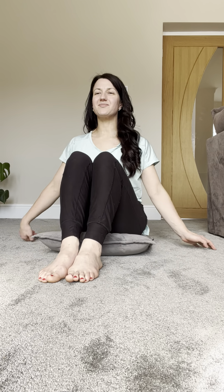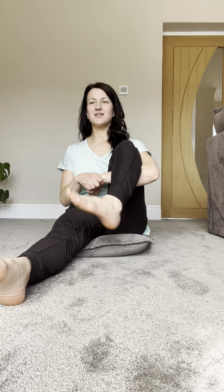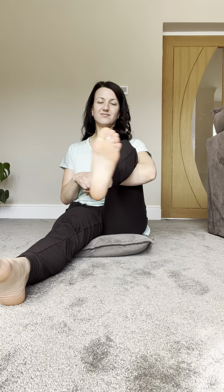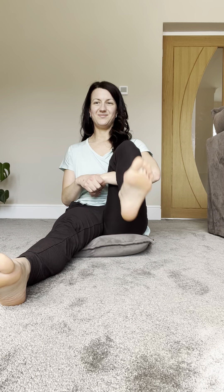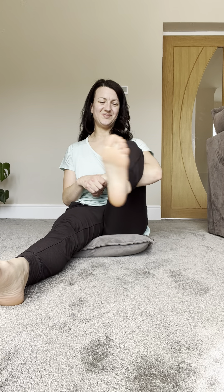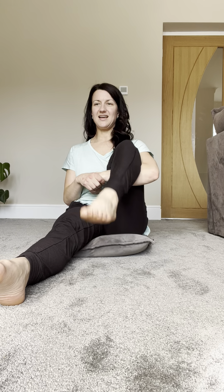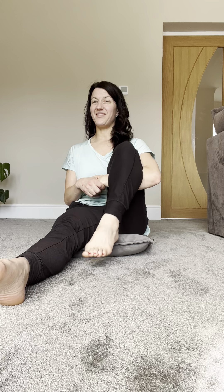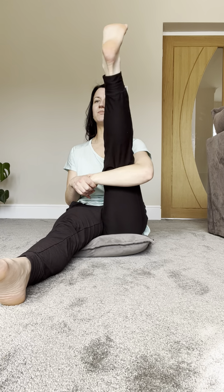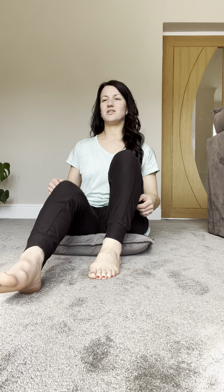Stepping your feet in as you bring yourself to extend one leg away, then taking underneath the hamstring. We're just going to circle in our ankle joint — notice what this feels like right now, and then the other way. Then just extending the leg up and down a few times, not worrying about the height of the leg, but just more feeling the knee flexion and extension. And then we shift and change.